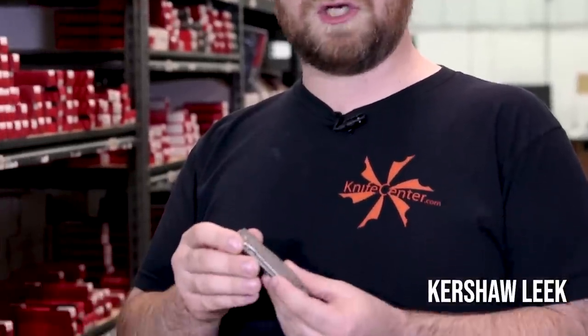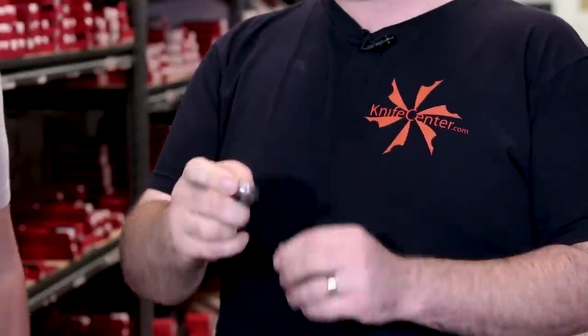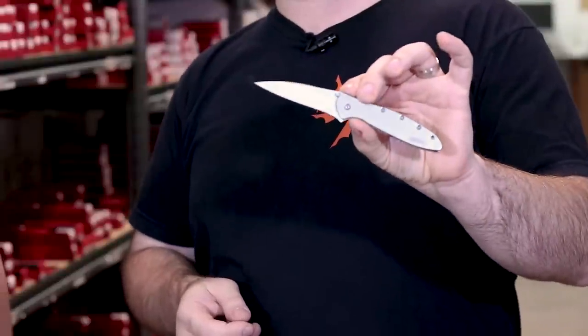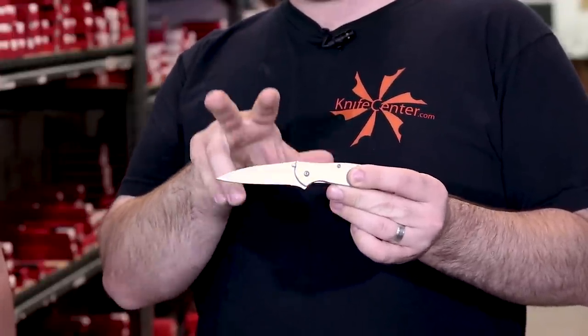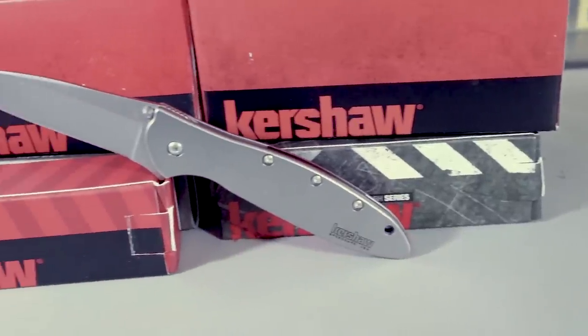The first knife to make our list of top five favorite Kershaws is the Leek. This knife was designed by Ken Onion and features a SpeedSafe assisted opening that he actually invented. What we really like about this knife is it's nice and slim, the SpeedSafe makes it fire out really nicely. Our favorite variant is still probably the stainless steel frame with the Sandvik 14c28 blade — nice and slim, carries well in your pocket. That steel was originally developed for Kershaw, takes a wickedly fine edge, and that Wharncliffe blade makes it great for everyday tasks.